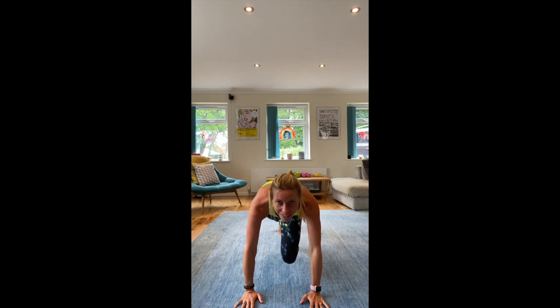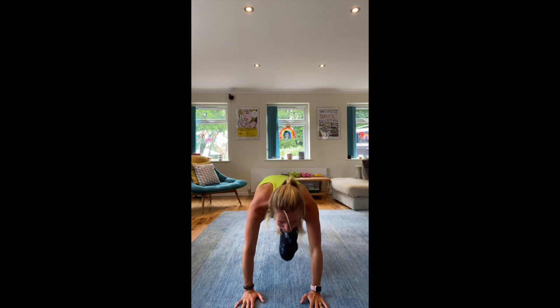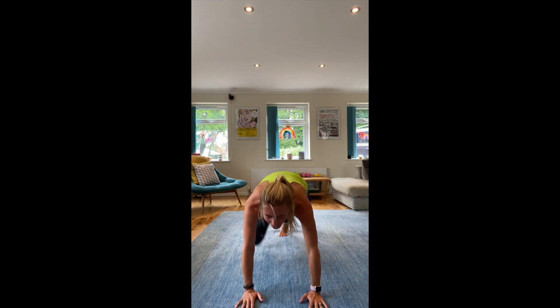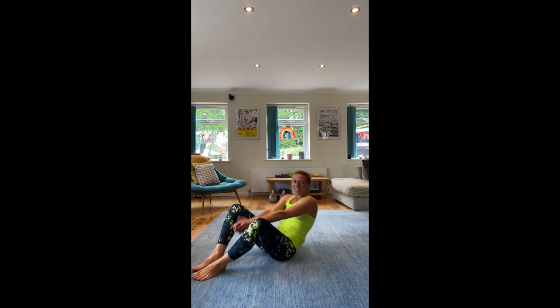Tummy in, keep going. 15 more seconds. 10, 9 — we're going to go into sit-ups like this — 8, 7, 6, 5, 4, 3, 2, 1. Into sit-ups — driving up, touch those toes.